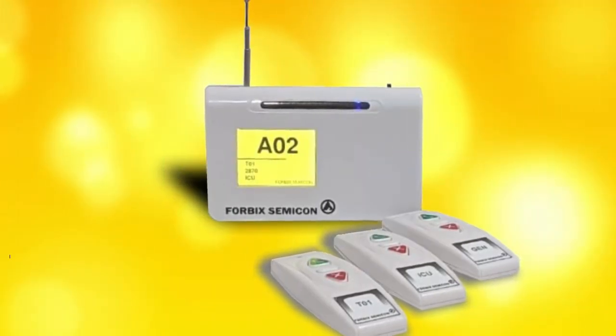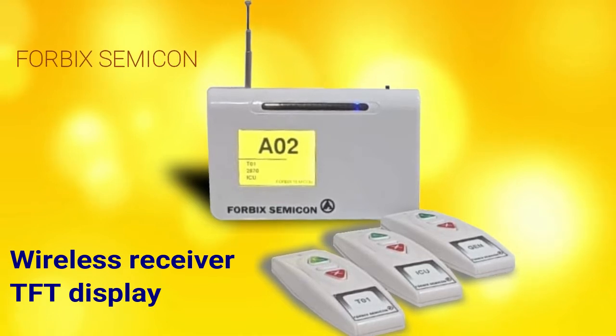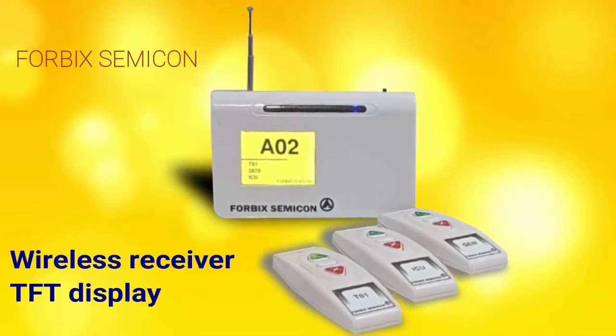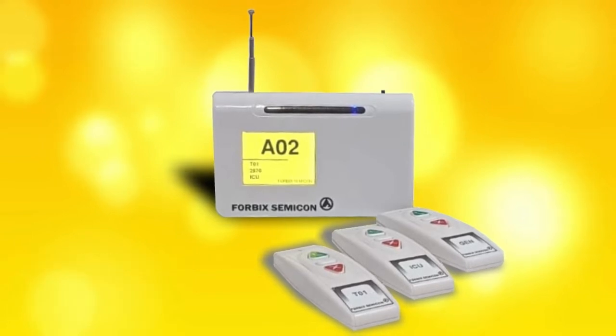We are thrilled to present our latest technological development in the field of wireless receivers. Our design team at 4BICS Semicon prototyped this receiver unit with a TFT display. It displays alphanumeric remote numbers on a 2.8 inch TFT monitor.